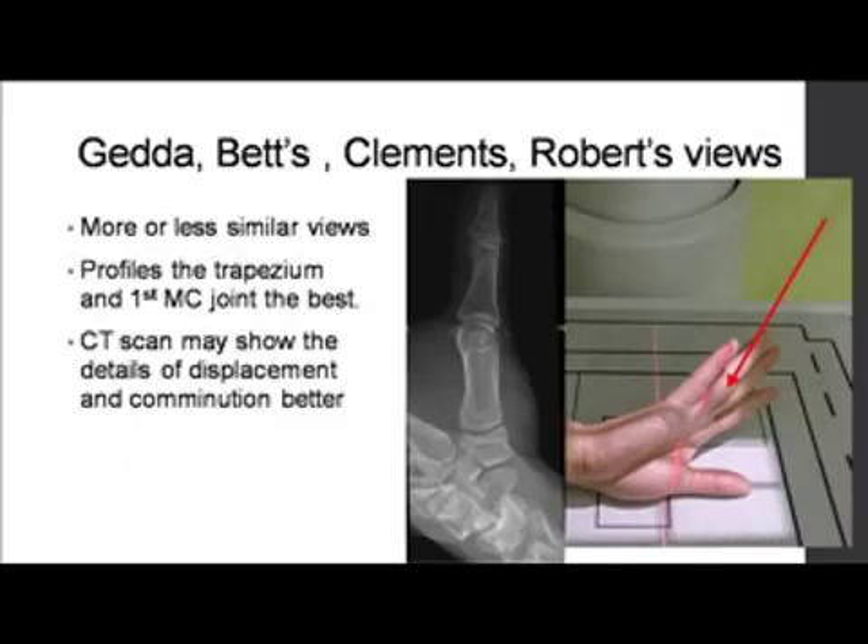Various views which can localize these fractures are used. The most common is the Jeddah view, otherwise also called the Betts and Clemens view. It is performed with the pronated hand and you shoot straight.